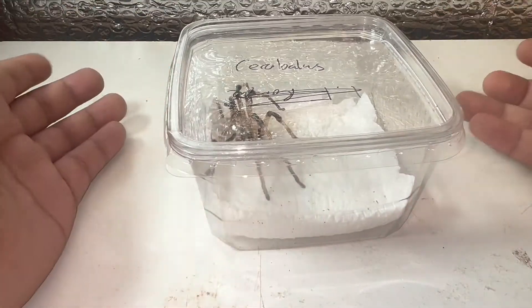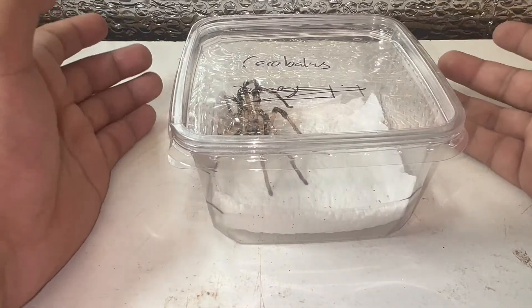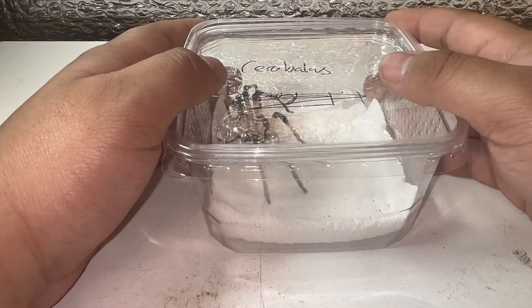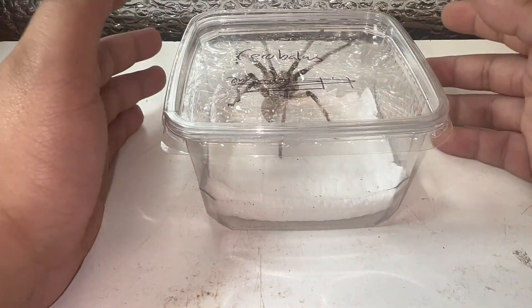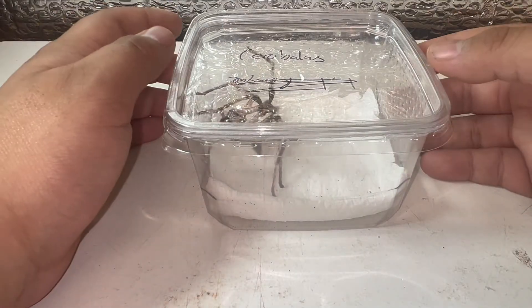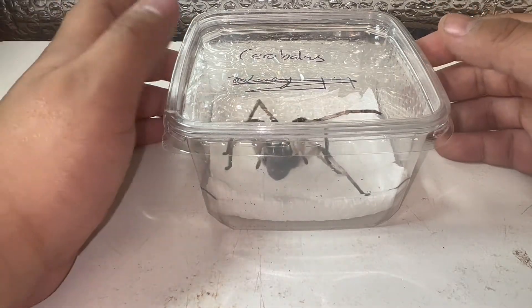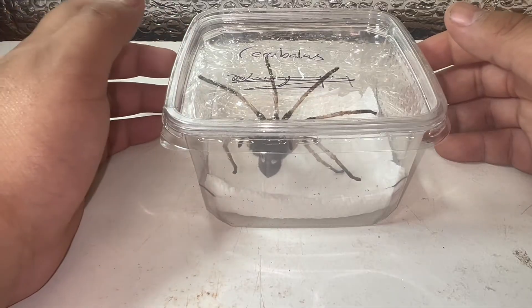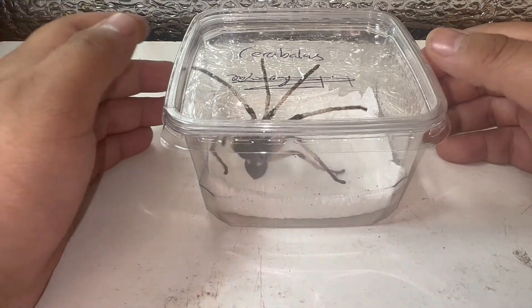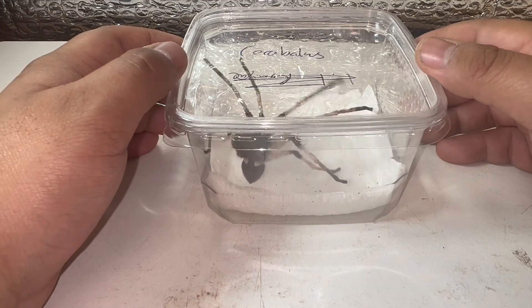So here is the specimen I'm going to be rehousing today — this is an adult female. Before we get into showcasing the patterning and coloration up close, I want to say something in regards to the species. When buying them, you want to make sure you're providing an appropriate heat source, because they come from really hot areas — deserts within Cairo, Egypt and similar areas. It can get 35 to 40 degrees Celsius during the peak heat of the day. Although they live under the sand, you still want that temperature to stay quite warm.